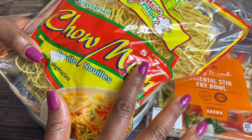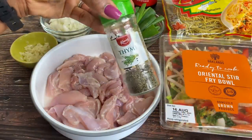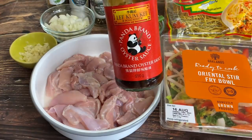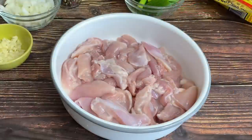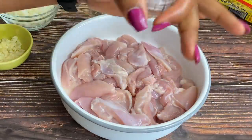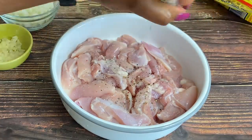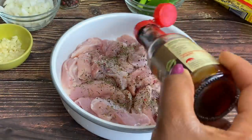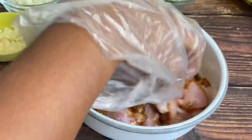The chow mein cooks in five to seven minutes, which is amazing. For seasonings we're going to use some thyme, sea salt, black pepper, oil, oyster sauce, a bit of honey, dark soy sauce, and regular soy sauce. For the chicken — about 500 grams — I'm going in with about half a teaspoon of salt, some black pepper, thyme, a little soy sauce, and a little honey. Just mix it all up very well.